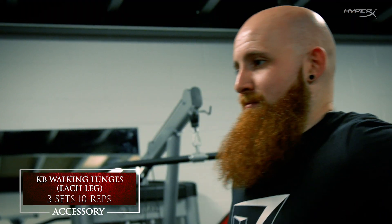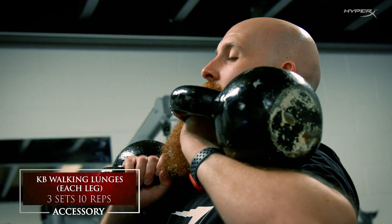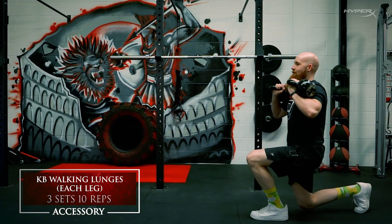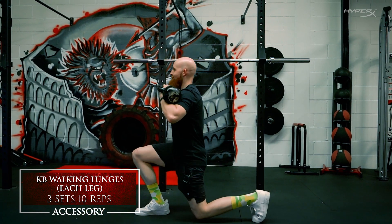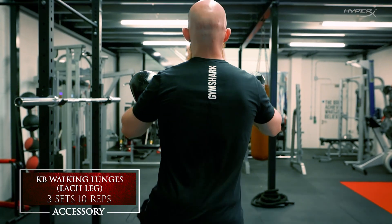Into our first accessory exercise, we're doing walking lunges — and I've got two kettlebells. You're going to hold them up in a rack position, nice stable core, nice upright body. Little knee drive into a lunge, back knee dropping towards the floor, motion moving forward.